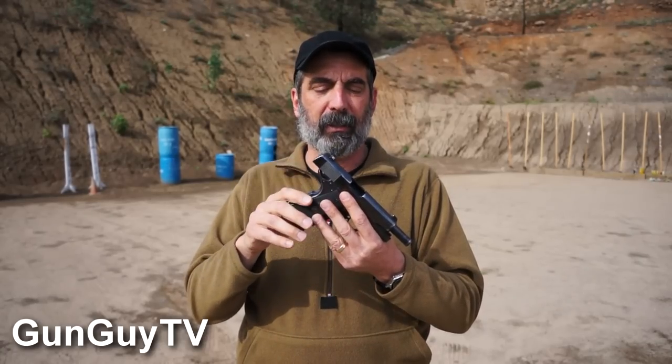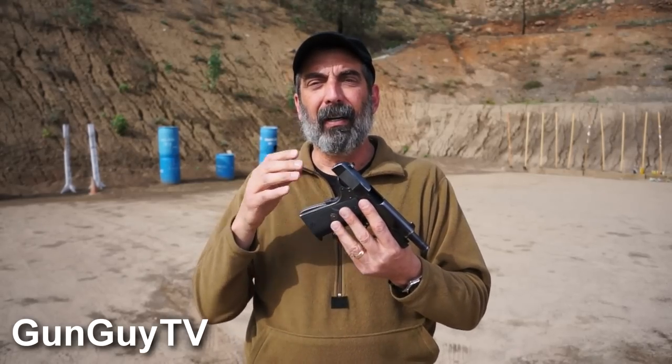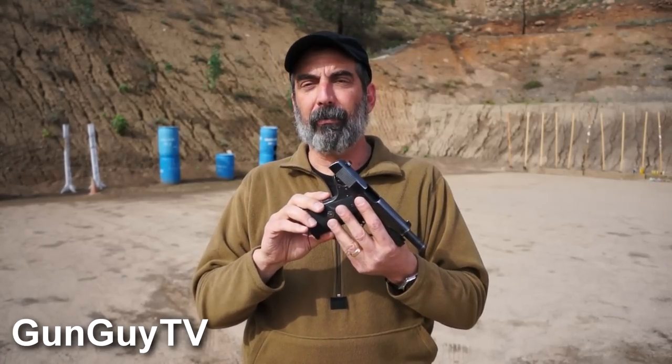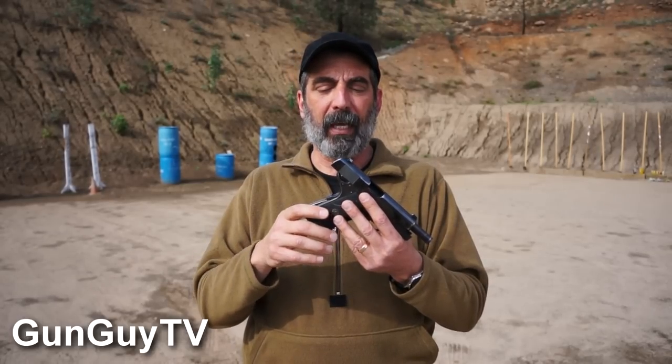This is a 70 series Colt Combat Commander — it's an all-steel pistol. I bought it brand new way back when and I've been shooting it almost endlessly ever since. I've carried it for work for many years. It's been a terrific pistol and I just absolutely fell in love with it. Once in a while you'll wear these things out, and I don't know how many thousands and thousands of rounds I put through it — in classes I've taught on this range and others. Eventually it got to the point where it was kind of loosey-goosey and starting to get worn out.